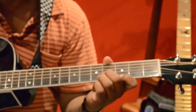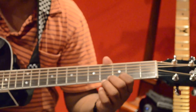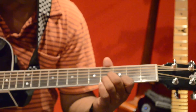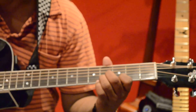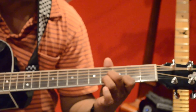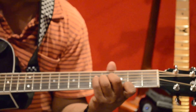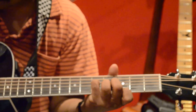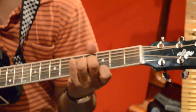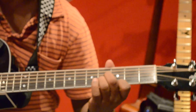The next chord is E flat augmented, also called D sharp augmented. First finger on first string third fret, middle finger on third string fourth fret, ring finger on second string fourth fret, and pinky on fourth string fifth fret. That's the E flat augmented chord. If you need to play it quickly, you can skip the pinky and just play three notes.